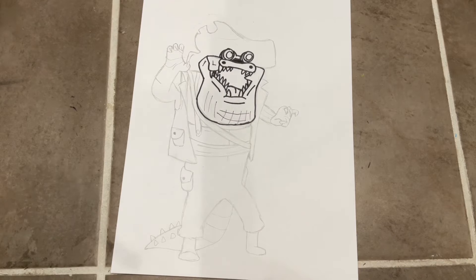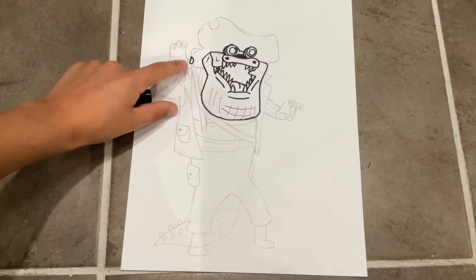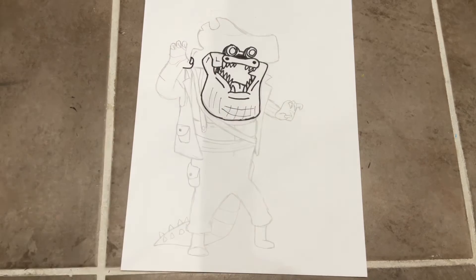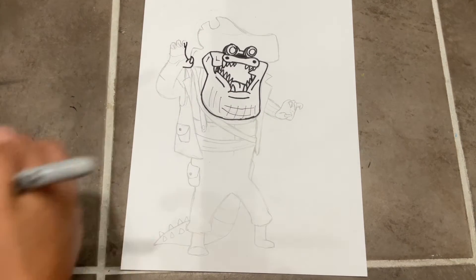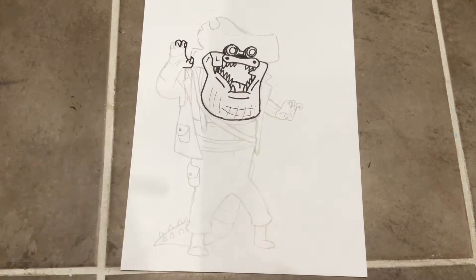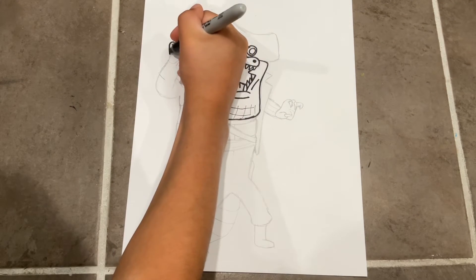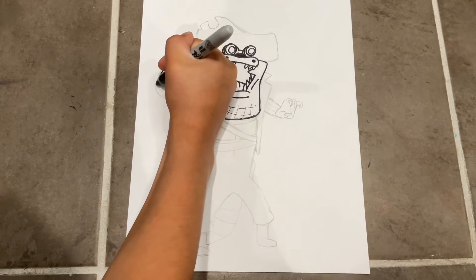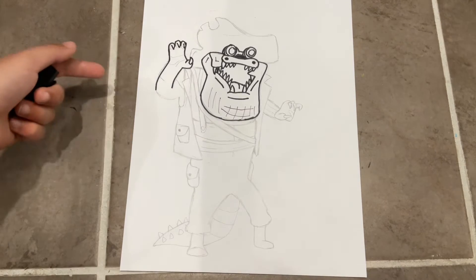Now we're gonna do the hand because the hand is in front of everything. For the hand, do a curvy triangle shape with a curve on the bottom. Then do a curve on each side. From here, curve up and make a sharp point for the nail, then curve it over. Repeat — do a sharp triangular point and curve it over. This part of the palm curves in and then out. The thumb is just a curve right there. We're not gonna finish it yet because we don't have any guides for the body.